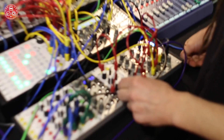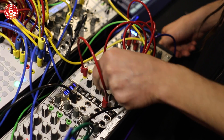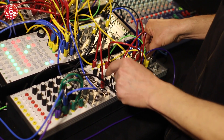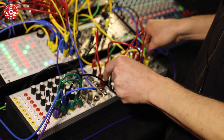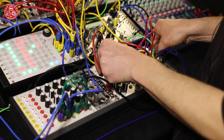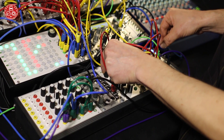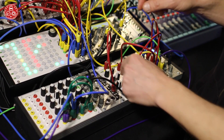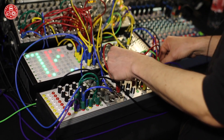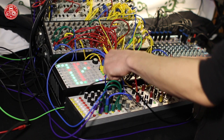Those four knobs are for the sub-octave. It has a separate output from the fold and it follows the fold section, so it's post-fold. That's the squared output, and then divide it by two... divided by four... divided by eight, and this is going to be really low frequency, so I will just pitch up the oscillator.